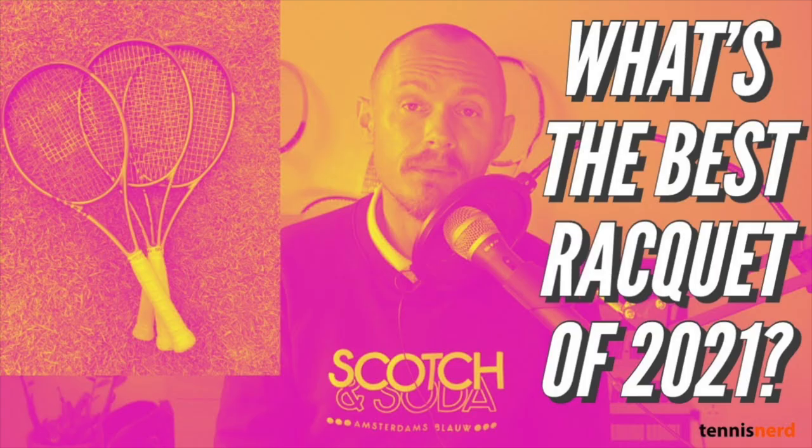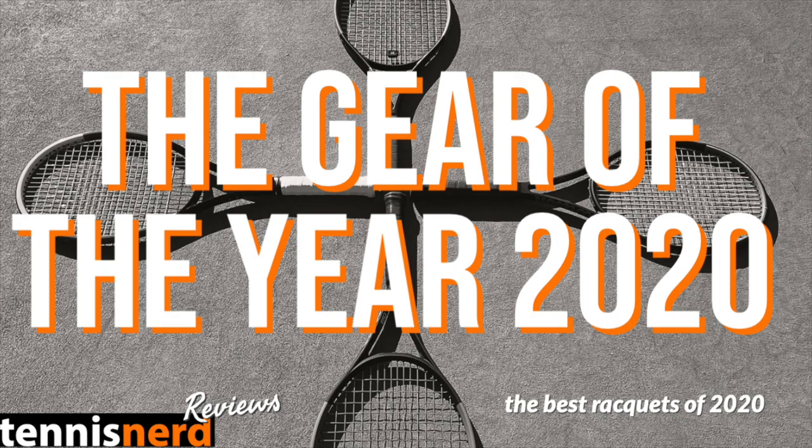Hey fellow tennis nerds, I hope all is well. We're nearing the end of the year and it's time soon for the gear of the year, my yearly countdown and ranking of the best releases, both strings and rackets.